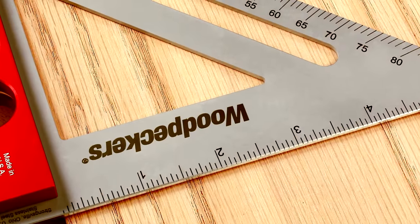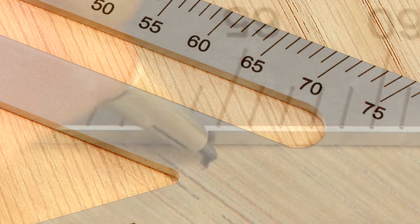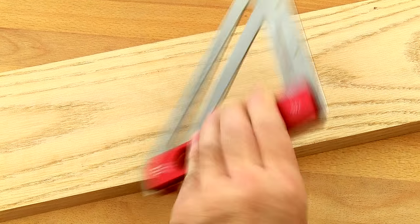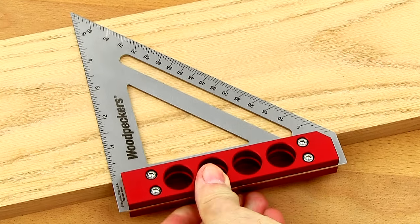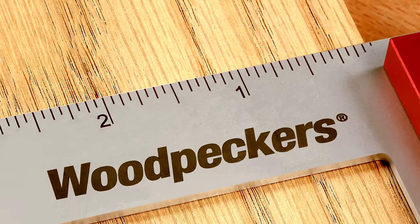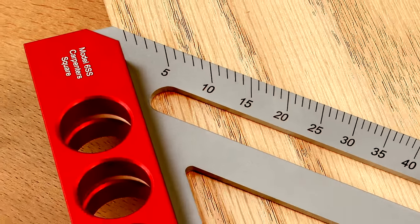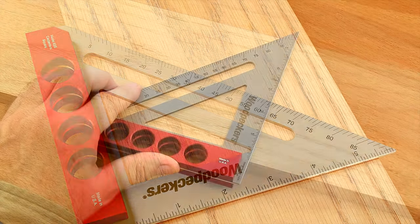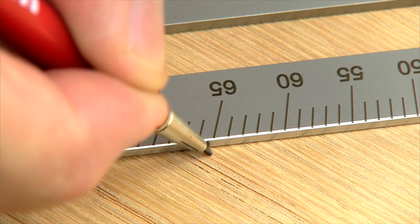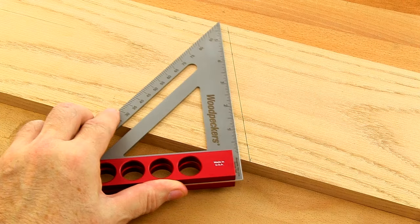The inch and degree scales are made using state-of-the-art equipment to produce annealed marks that deliver the durability of engraving with enhanced visual clarity. Inch and angled degree scales are on both sides of the square. Inch scales are 1/16th inch graduation on the 90 degree blade angle. A full-range 0 to 90 degree scale is on the 45 degree blade. Marking angles between 0 and 90 degrees is quickly achieved by pivoting off the work using the inside corner of the square's handle.